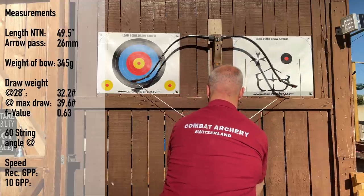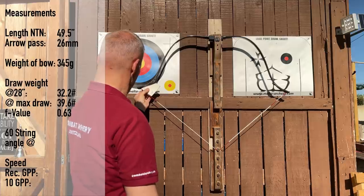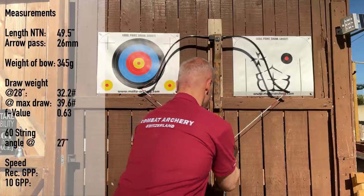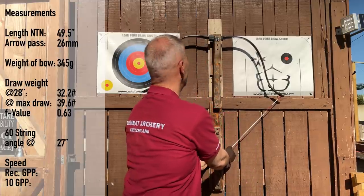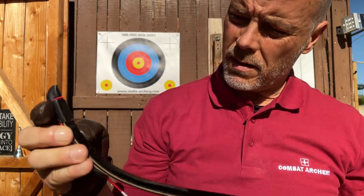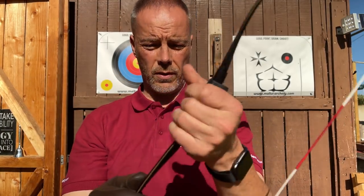At 27 inches we have a string angle of 60 degrees. The fade-out looks interesting here — it's quite wide, and then you have this bending section. Really nice. Leather hood as we know it, ring pad as we know it. Nice arrow pass — you have this rubbery handle. Of course you need to put your tape around it. Really nice bow.